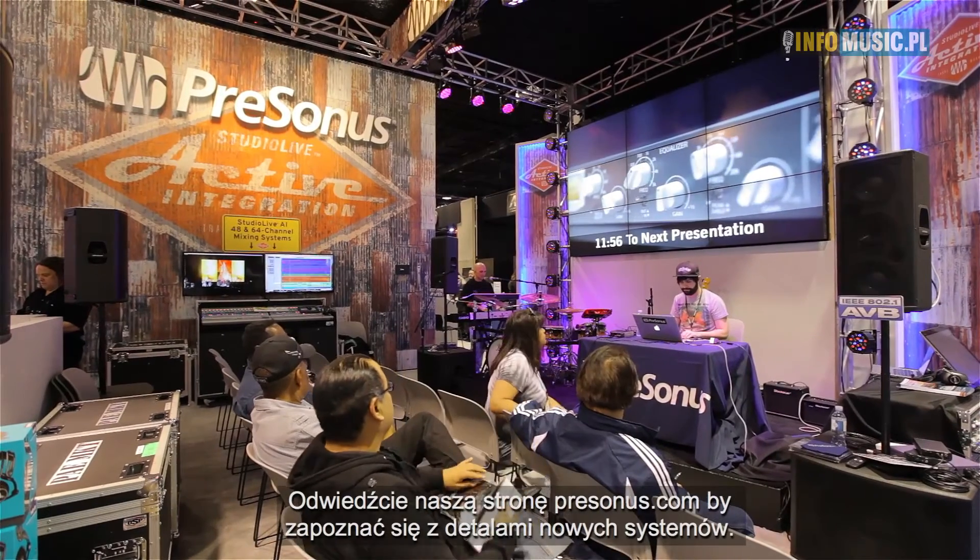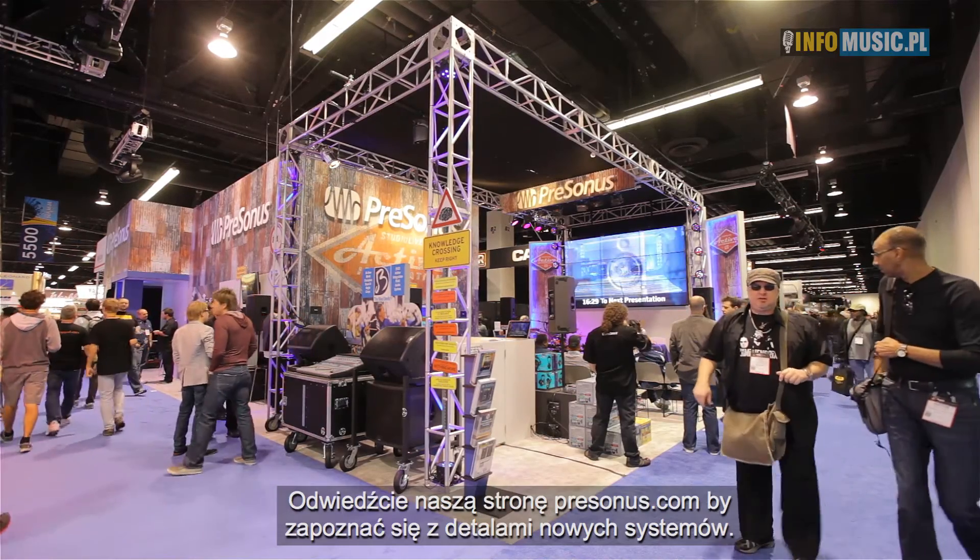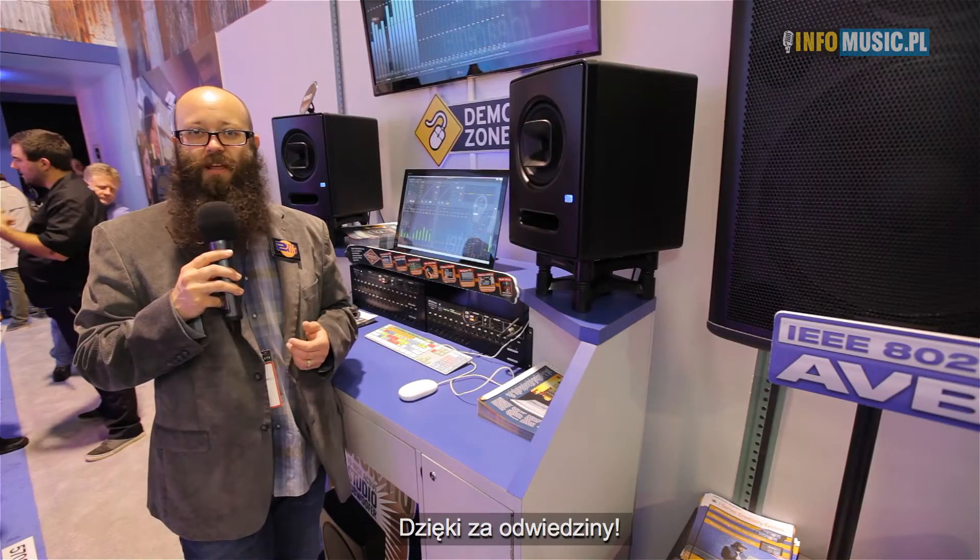Check out personas.com — we've got great brochures showing the details of how these systems work. Thank you for visiting us at the NAMM show.